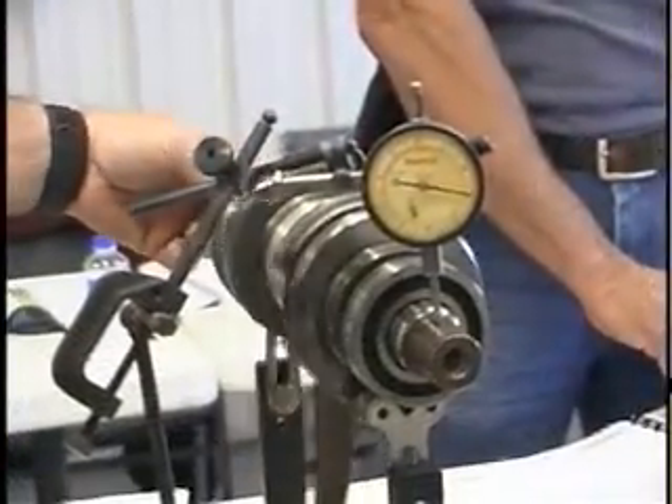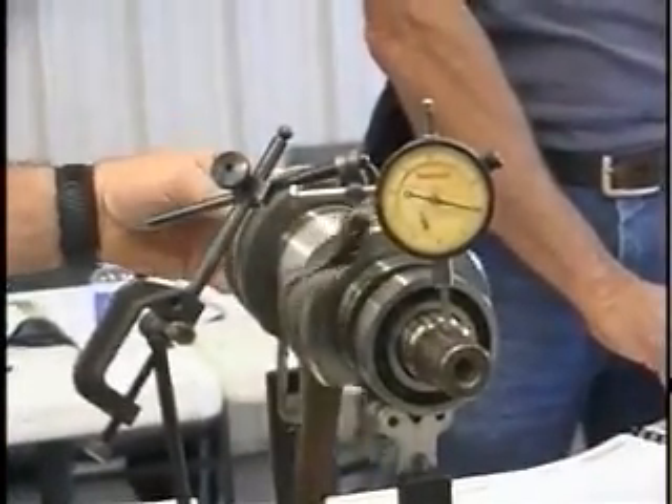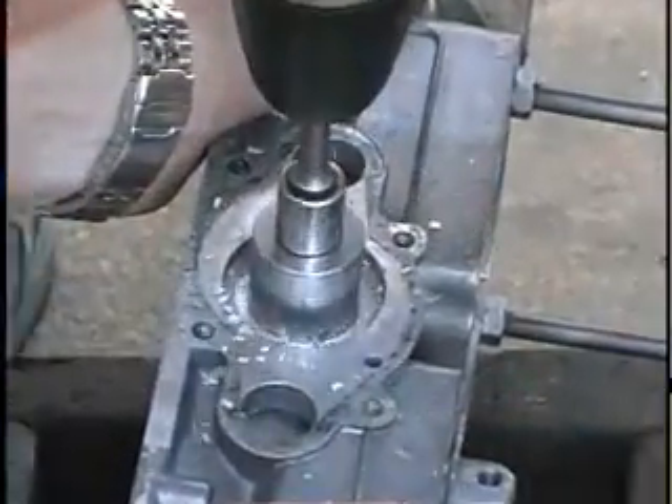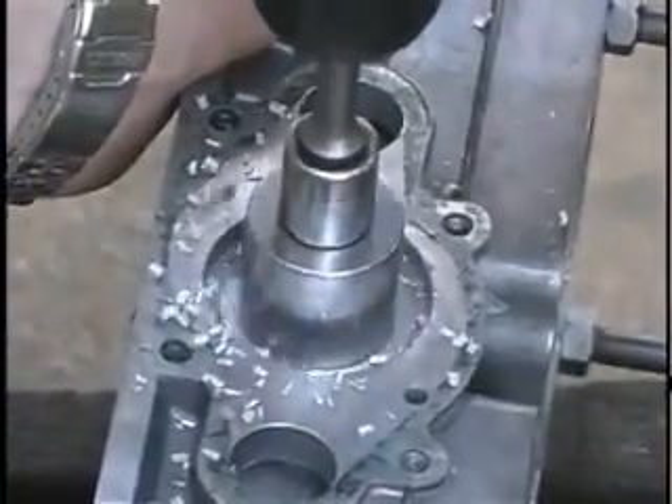We got the two-stroke maintenance course that we started with this past week — it was a two-day course that covered the complete engine: engine teardown all the way down to analyzing the crank and putting it back together, carburetors, ignition system, gearboxes — a complete analysis of the whole engine. That's part of the maintenance of a two-stroke engine.